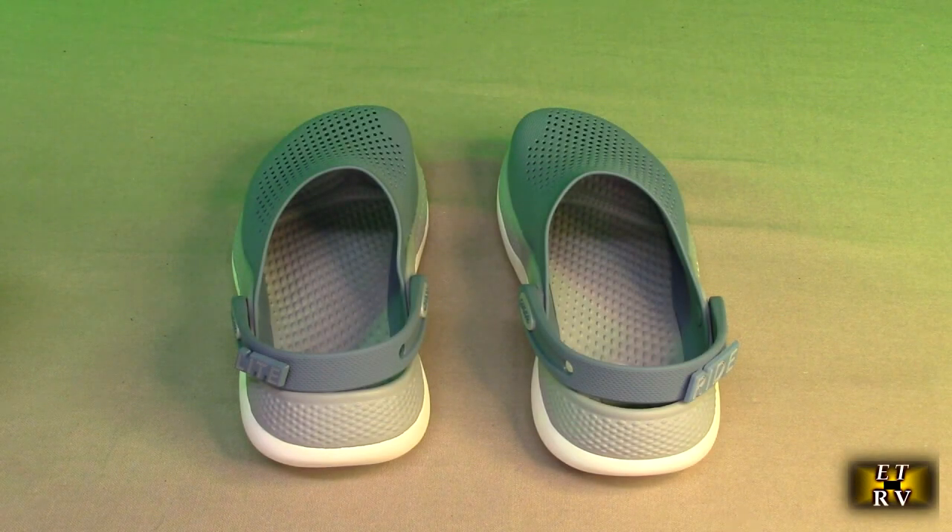Hello again, this is Robert Veach here. This is my video review of the Crocs Unisex Adult LiteRide 360 Clogs. The color here is Blue Steel Microchip.